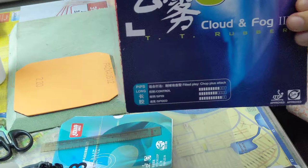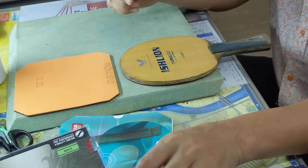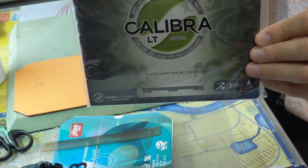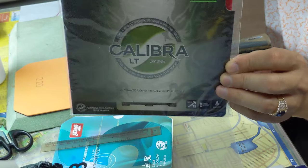I never tried this one. This is a short pip rubber from DHS China — I bought it from Germany. Sticker Calibra LT Sound — light sound. When you attack and hit the ball, you will hear a little sound: tick, tick, tick. It's like a very short type of piano. Very beautiful.